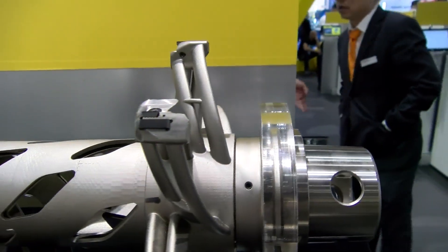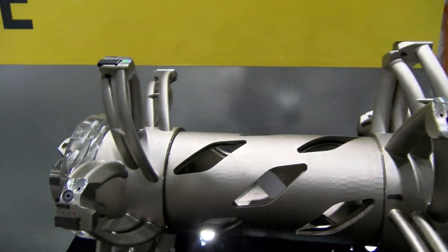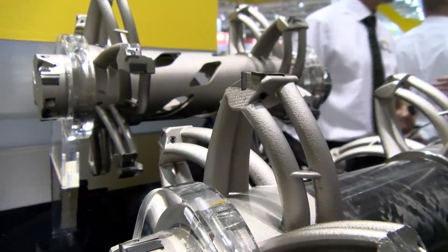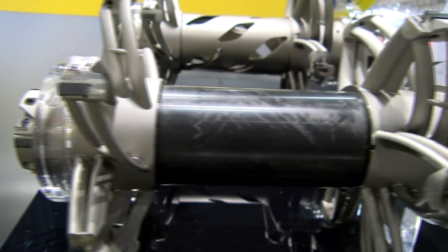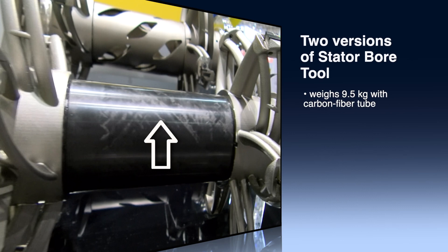Besides this, of course, we have other advantages. Chip-to-chip time is reduced because you can accelerate and decelerate the tool faster. Of course, the operators benefit as well, because they do not have to lift 25 or 20 kilograms to the spindle — they carry 10 kilograms instead of 20 kilograms.